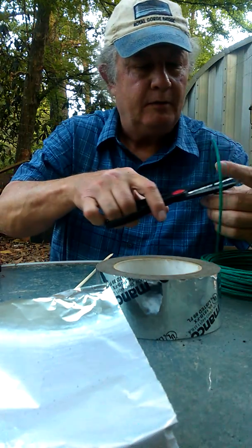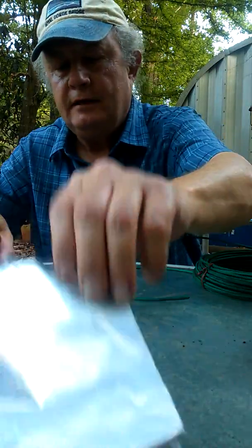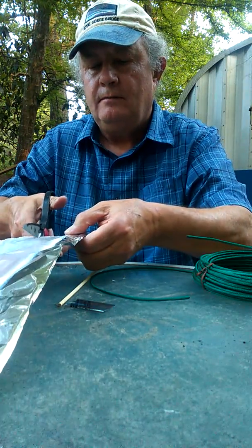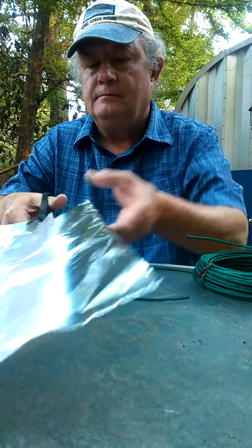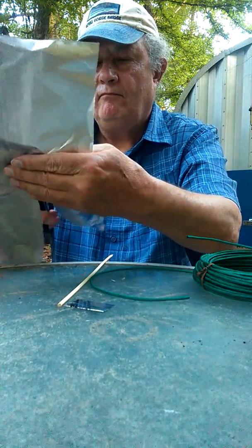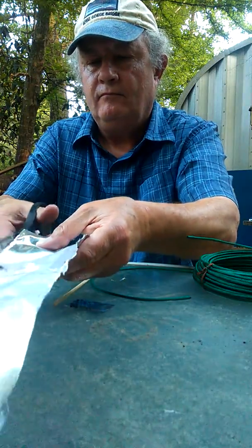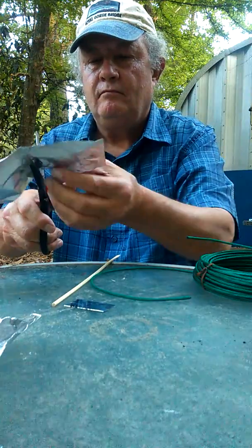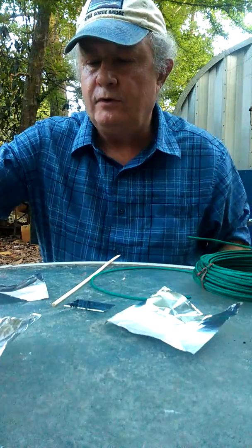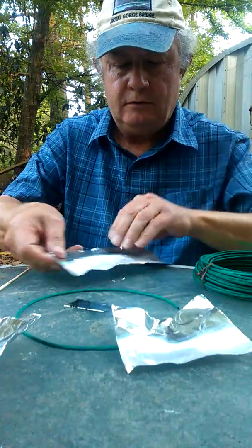I'm going to take a piece of this and cut it right there and lay that on the side. I'm going to cut me two pieces of foil. We're cutting this foil in two so we'll have room to twist it around the fuse to make it.